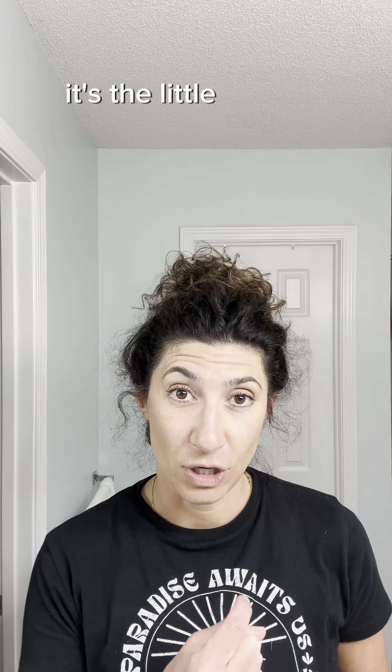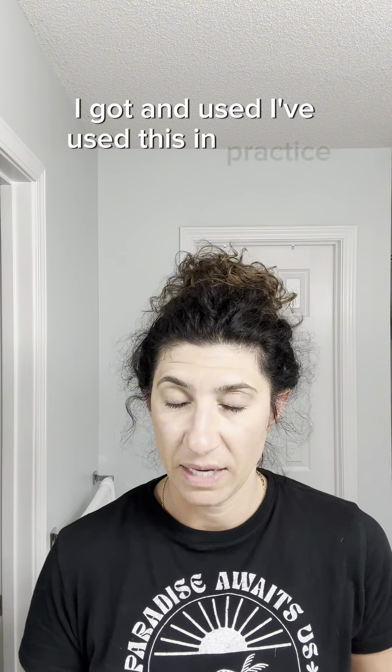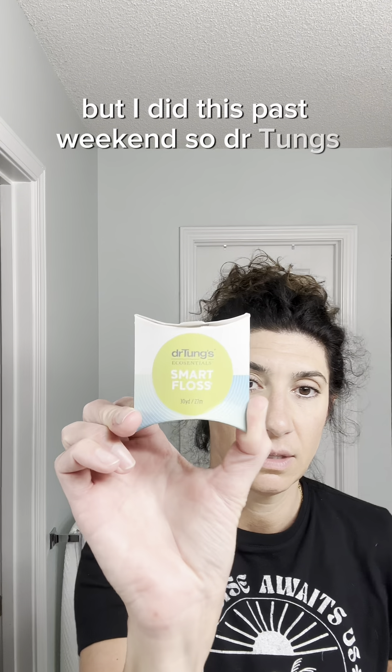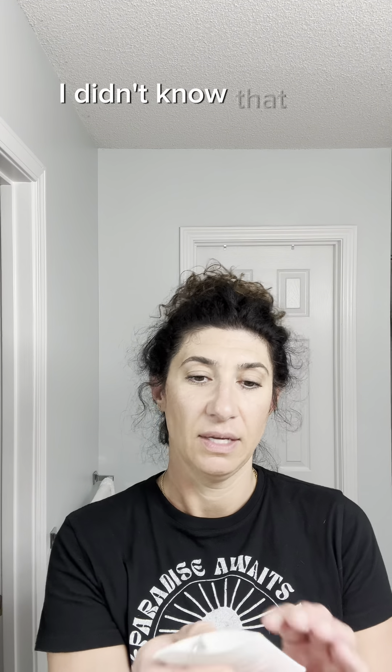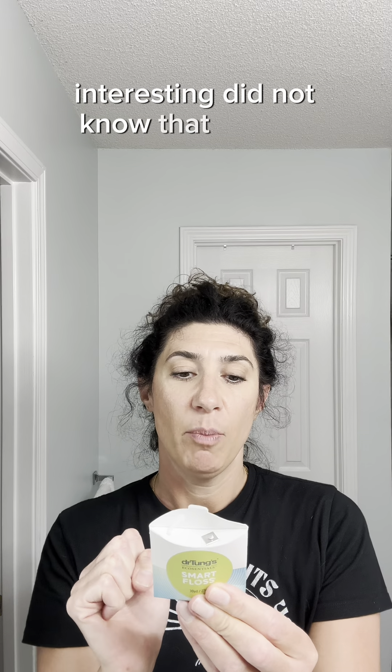All right, friends, I'm back again. I feel like every time I come on here, I either look like I just left the gym, or I'm dressed like I'm going to bed, or I just woke up — because typically that's when I brush my teeth, when I wake up and when I go to bed. So if there's any snorting behind me, it's the little dog making his typical noise.